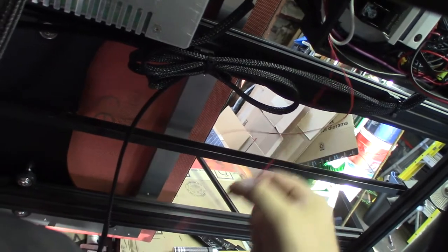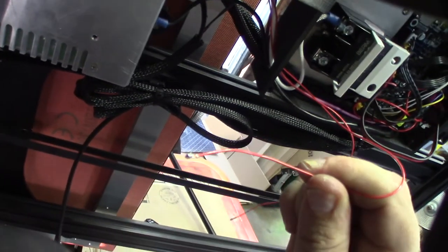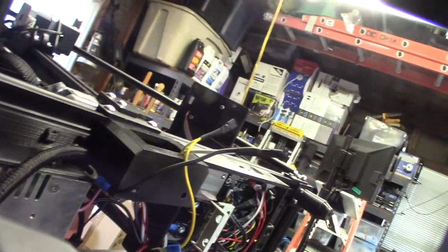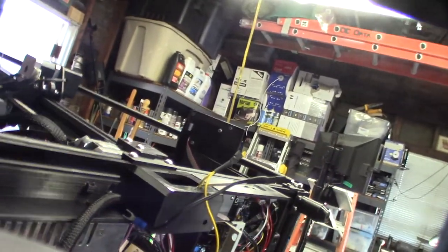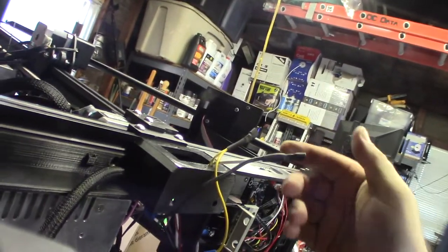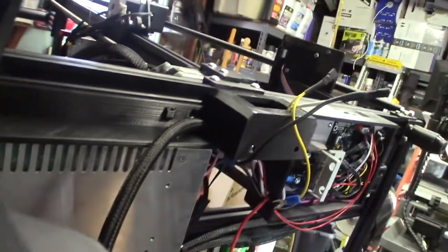It takes a while to get used to these crimps, but I've done probably a few hundred of them. You need the right tool or it's never going to work right. With any mains wiring, you should never have an exposed wire in case somebody grabs it - so I shrink wrap all these wires.